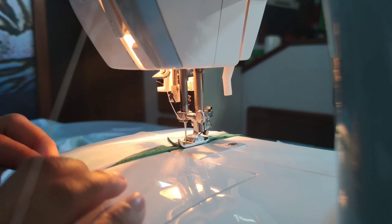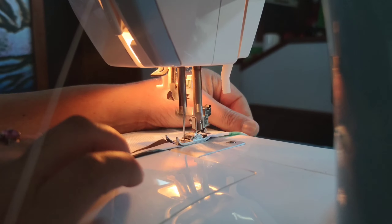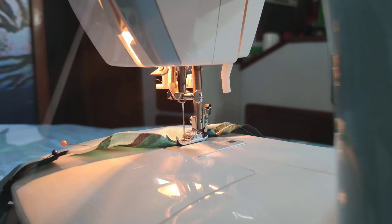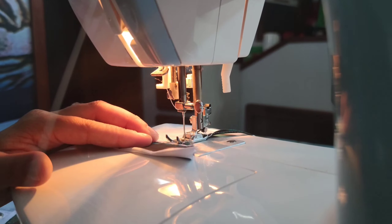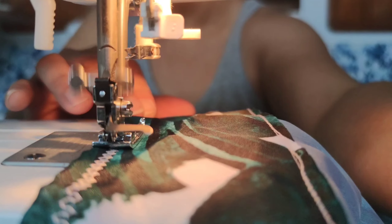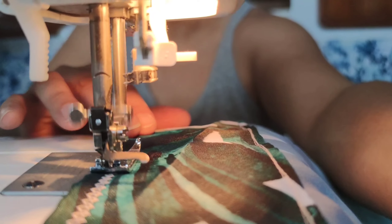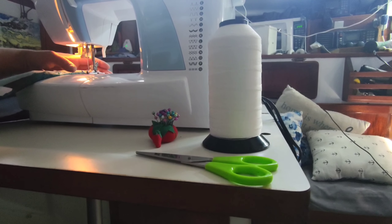It's all smooth sailing from here. Next, I hem everything up and reinforce the edges. Shout out to Sailrite for this great thread. This is hours of sewing, by the way, just cut into a solid ten or so minutes.